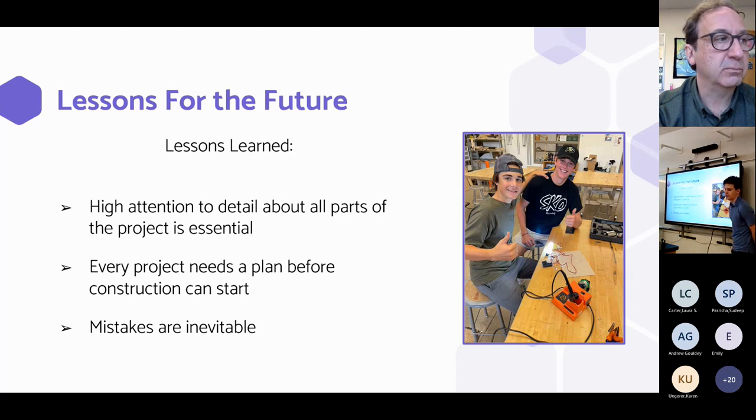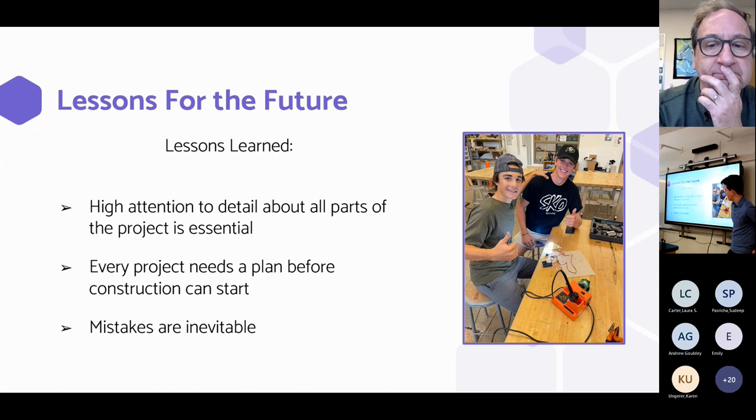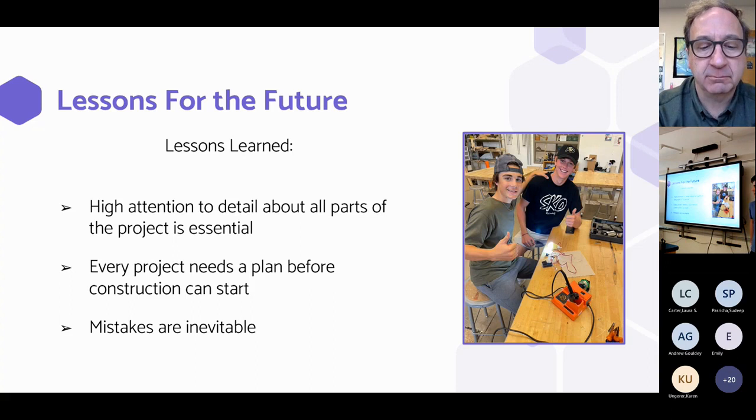We learned a lot of lessons throughout the project. One lesson is that attention to detail is key because there are so many parts of the project that needed to be reviewed before building could start. That goes along with our second lesson: every project needs a plan before building begins. We learned that the hard way because our initial design was too big and hadn't been thought through enough before we moved on.